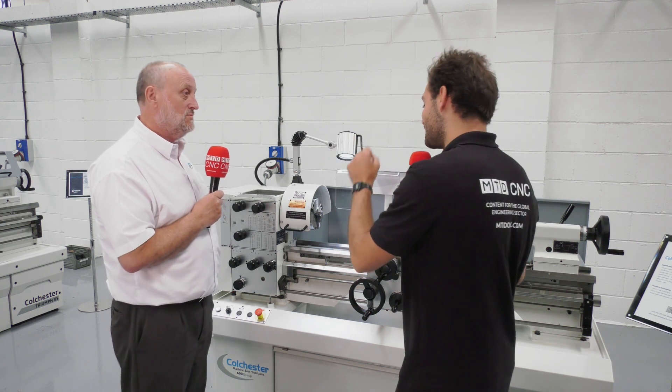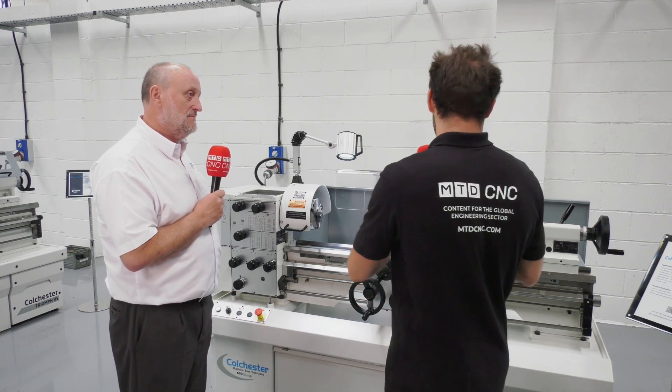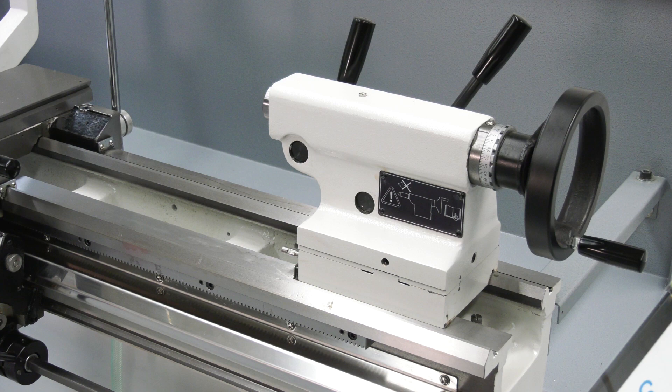If someone thinks they need a bit more capacity and a metre bed is definitely for them, how quick can they get it? Well, we've got these in stock at the moment. With our production schedules, four to six weeks — maybe sooner if you twisted our arm. So: accuracy, repeatability, tried and tested design — get it in four to six weeks.